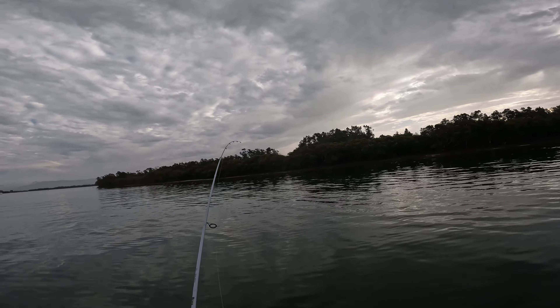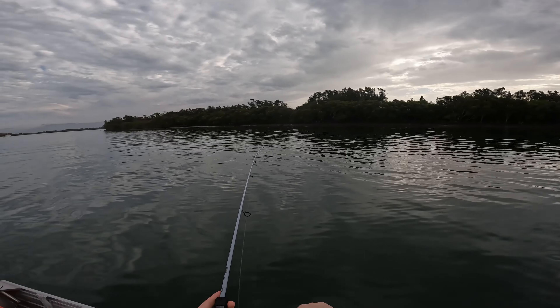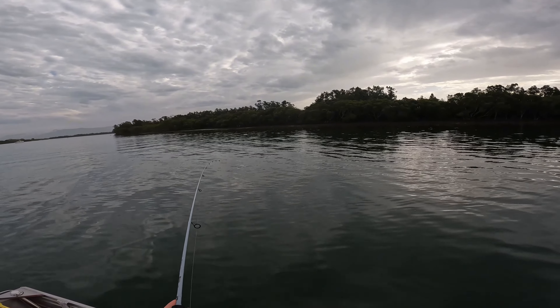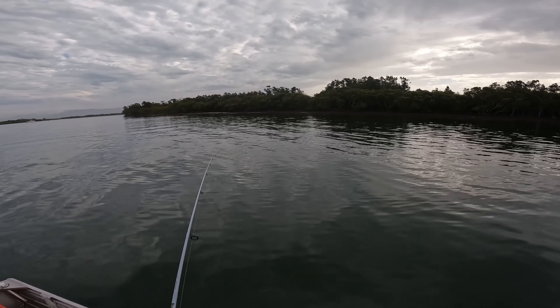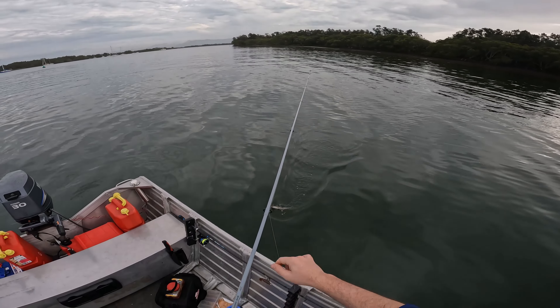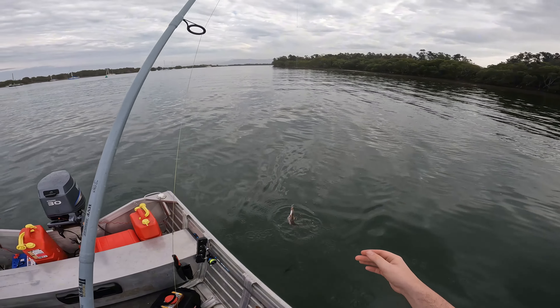Oh yep, that's a fish. Nice. Two for two - it's not a bad morning so far. Little flatty, okay. Sweet. Nice hookup too.